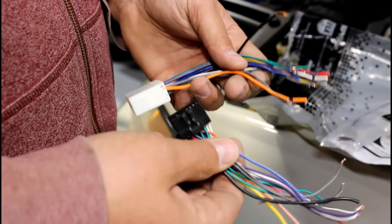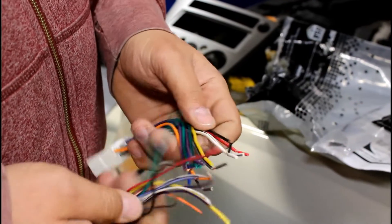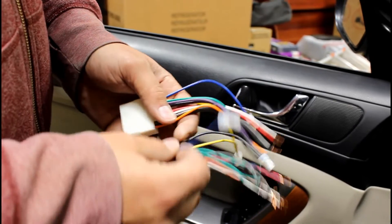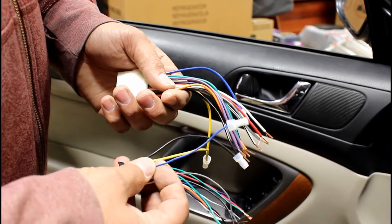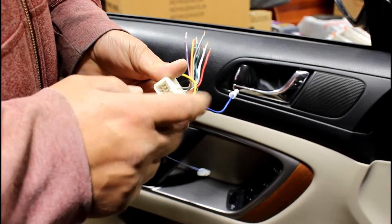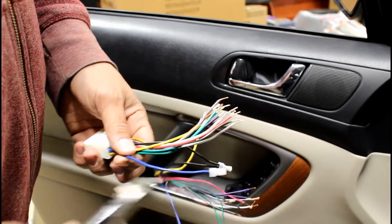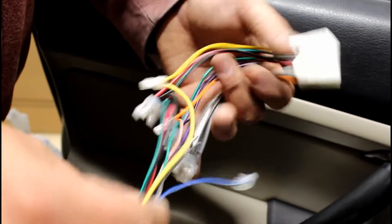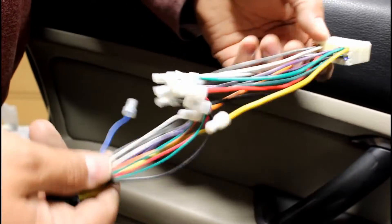This is the radio harness and this is the Metra car harness. All you're going to do is match up the colors and connect them. The blue on the radio is for amp remote, so I just capped that off since I don't have an amp right now. The blue on the car side is for a power antenna — this car does not have a power antenna, so throw it away. When it's all said and done, you're going to have your amp wire capped, everything else connected.